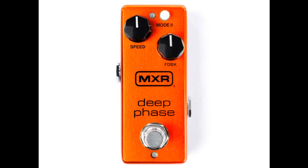MXR also notes the effect's suitability for bass, with a deep frequency response that doesn't compromise clarity. The brand also states that unlike its vintage inspiration, the pedal won't introduce a volume drop when engaged. While the particular pedal MXR is referring to isn't mentioned by name, it's likely the original Electro-Harmonix Small Stone, early incarnations of which did feature a volume drop.